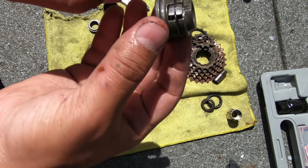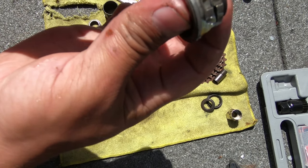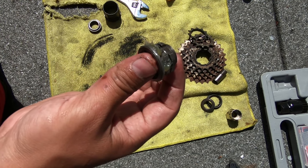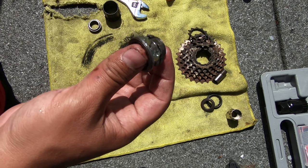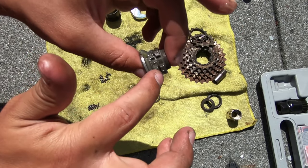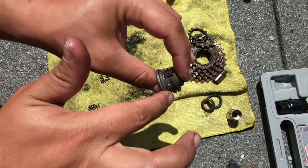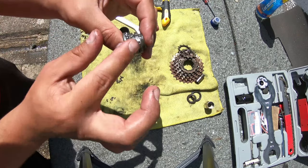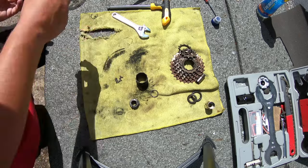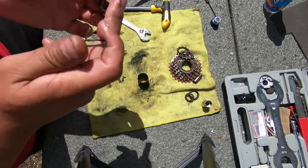Now I put grease here because I have to put the bearing balls as well — there are 25 on each end of the freehub. Now I need to put this washer back here.